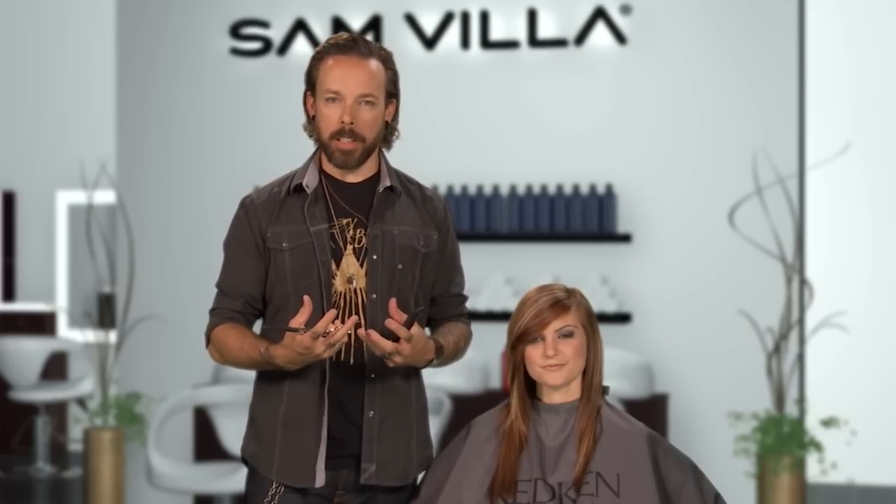I remember growing up in the hair industry and looking up towards guys like Takashi Kitamura and James Morrison, watching them cut hair and watching how elegant their hands looked. Just by how elegant and graceful they looked as they cut hair, it made me think these guys are the best of the best. So I tried to create a similar look, and I think it's a big part of why my clients like to sit in my chair — they're always commenting that it's just fun to watch you cut hair.